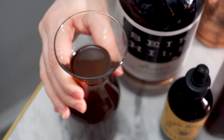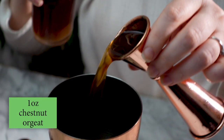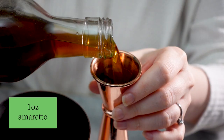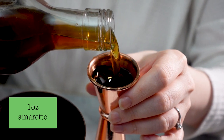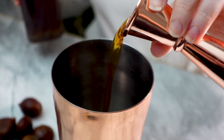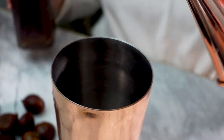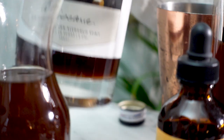First I'm adding one ounce of the chestnut orgeat to my mixing tin. Next I'm adding one ounce of amaretto — I'm using my homemade amaretto here, which is much less sweet than typical store-bought amaretto. My recipe is linked below if you want to see how I made it. You can use store-bought amaretto if you like, but I would definitely use somewhere between a half ounce to three-quarter ounce of it.